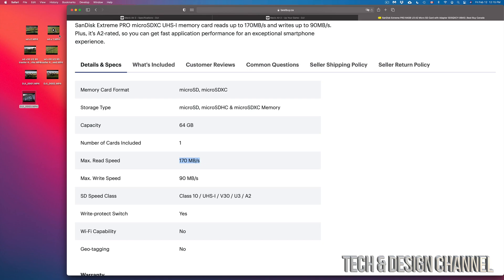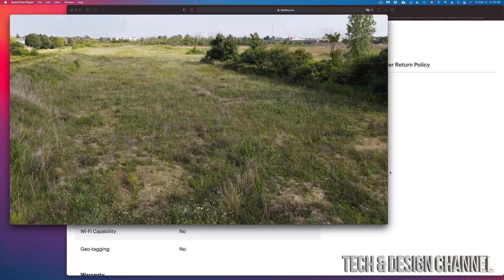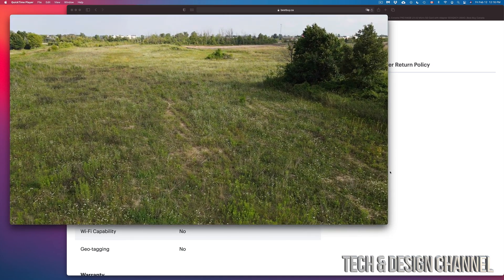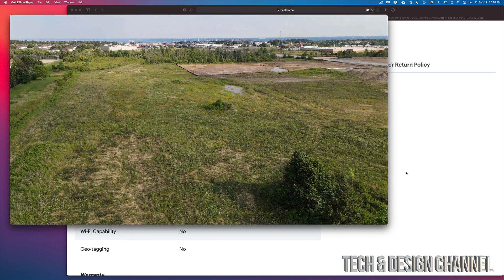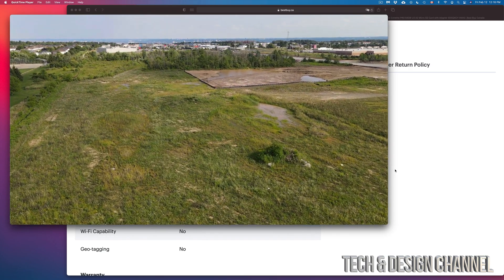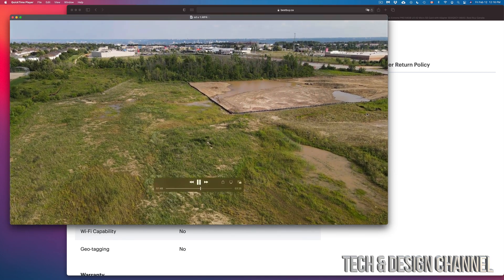I did a test with my Mavic and recorded some video. I used an old SD card that had barely 30 MB/s read and write speed. Here's that video — you'll notice it becomes choppy at certain points because the card can't write or read fast enough to capture the video. If you stand still it's okay, but if you move around you'll get this choppy effect. That's why it's very important to choose a good card.